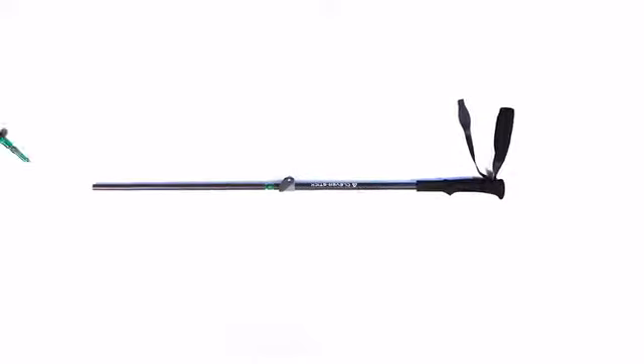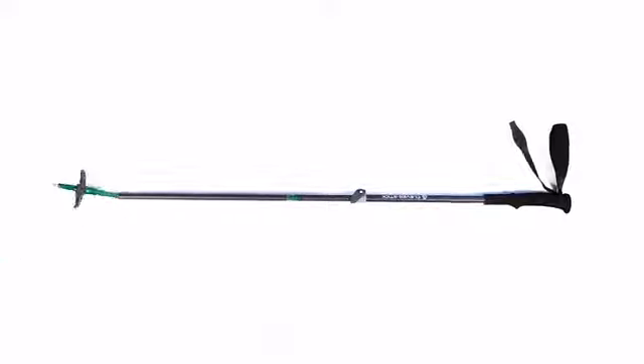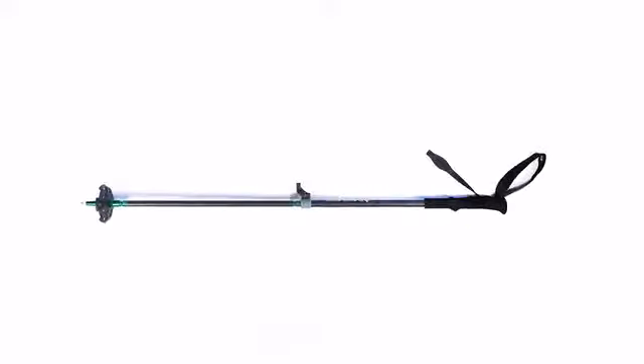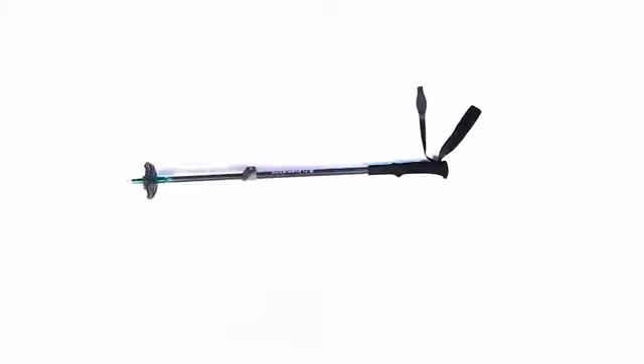But if you manage to do so nevertheless, don't worry. It's easy to replace damaged parts without any tools. And you can change the pole's length easily to fit tall towers and kids or hobbits.